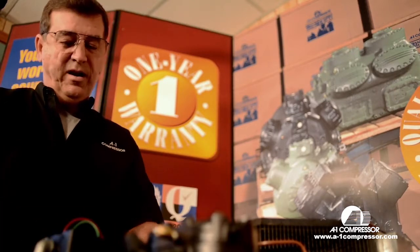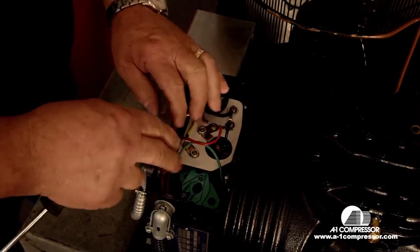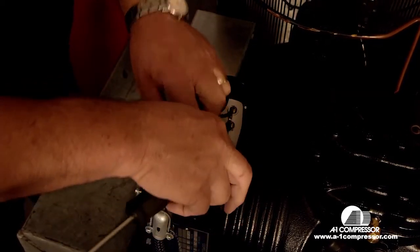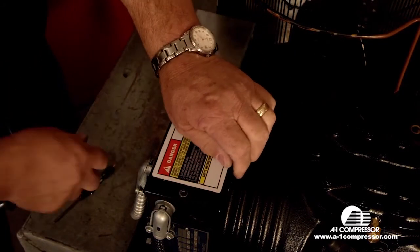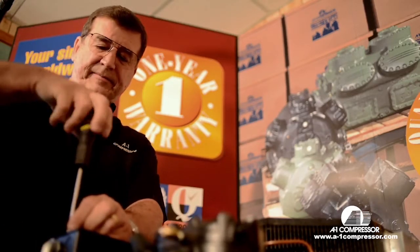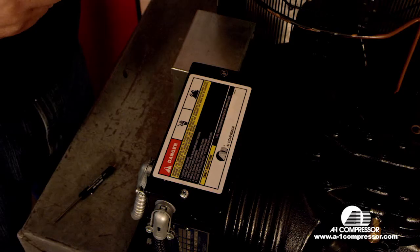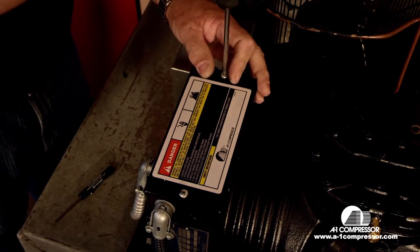And this is the way you wire up a single phase K model compressor. Last thing you need to do — get your wires nice and tucked in there, out of the way, and put your cover on. Also, you can wire up the two horse and the three horse series Copeland compressors the same way.